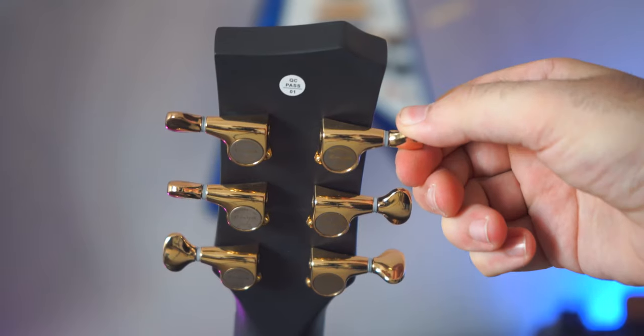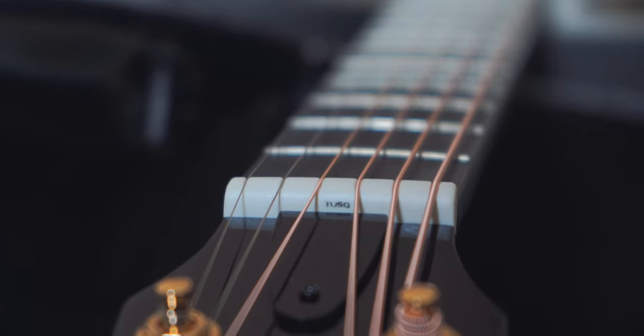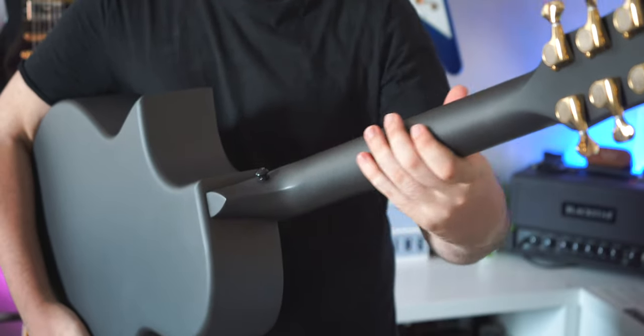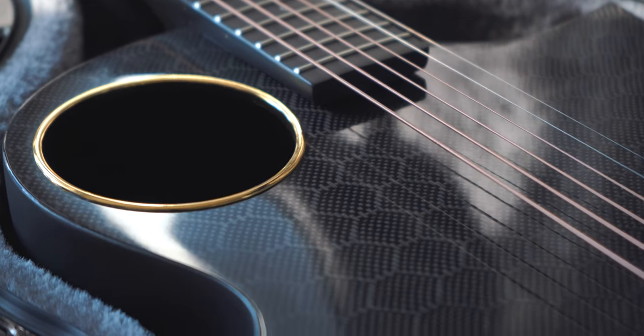Now let's quickly go through the specs. You have golden Enya-branded tuning machines that feel good and do their job well. We also find a TUSQ nut and a TUSQ saddle in the bridge, which is great to see. The top is carbon fiber as mentioned, and the neck and back use a satin carbon fiber composite, which may feel like plastic at the touch but it's not — this carbon fiber composite is much stronger and more resistant than plastic. By not having any wood at all, you don't have to worry about temperature swings, going from somewhere really hot to somewhere really cold, and humidity is no longer a problem either. That's one of the biggest advantages of having a guitar built from carbon fiber.